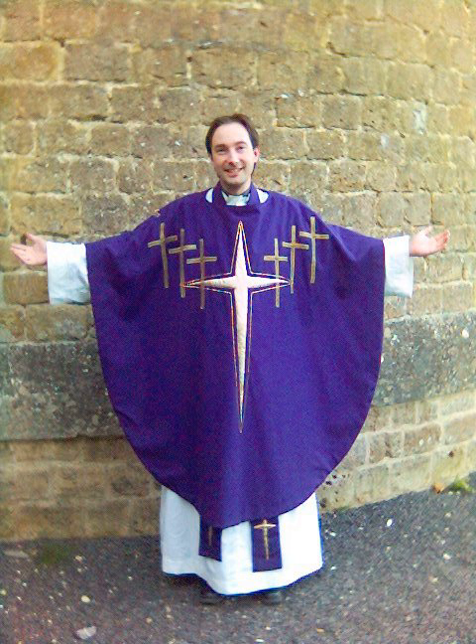It is the Stole, not the chasuble, that is the priestly vestment. The chasuble was never used by low-church Anglicans and rarely used by high-church Anglicans until the Oxford movement in the 19th century, and even then not until the second generation of the Oxford movement. It is not customary and rarely seen in Protestantism outside of the liturgical churches.